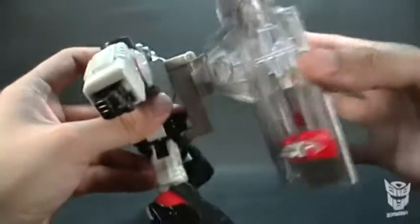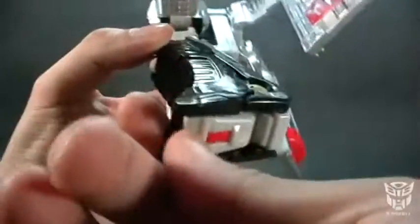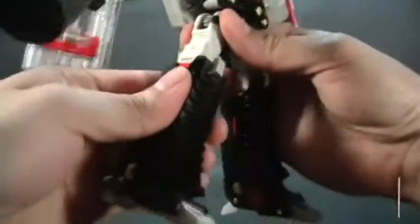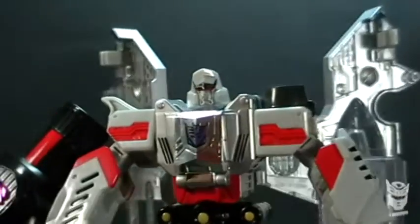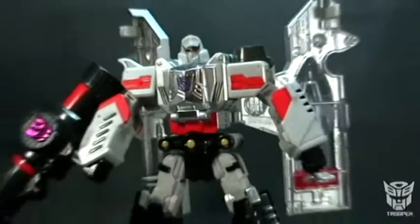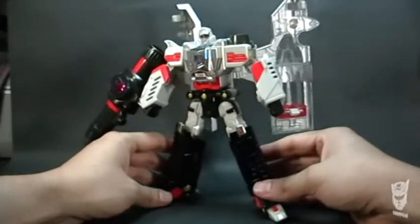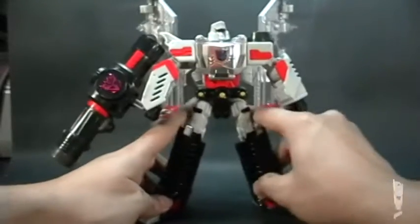Lo único que no me gusta de la figura es la adición de estas alas en modo robot, que bien se pudieron haber quedado a un lado. A mí en lo particular no me molestaría. De aquí sacamos los pies. Tenemos a Megatron en modo robot y se ve muy bien. Muy bien se ve Megatron.